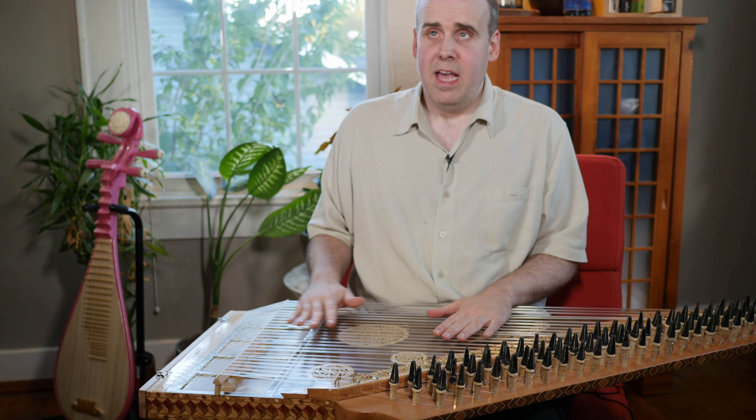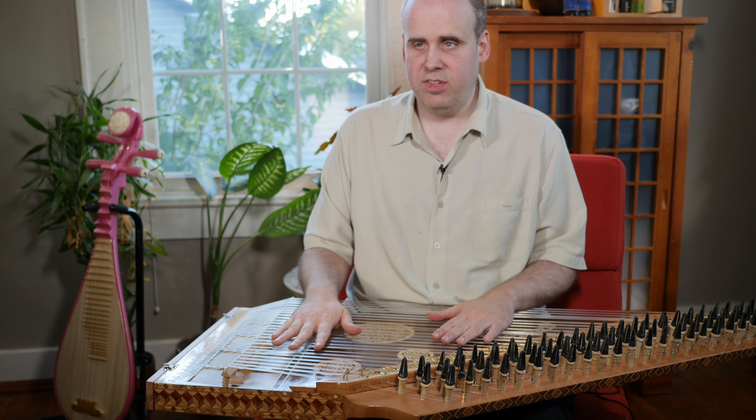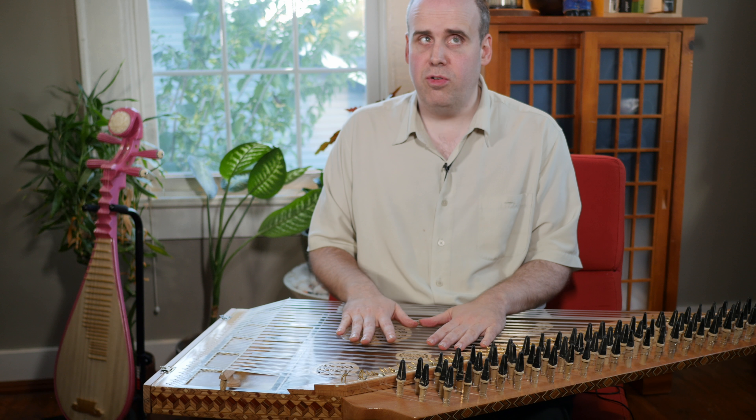Hey, this is Rory Hoffman, multi-instrumentalist living in Nashville, Tennessee, and I would like to demonstrate for you the Kanun.